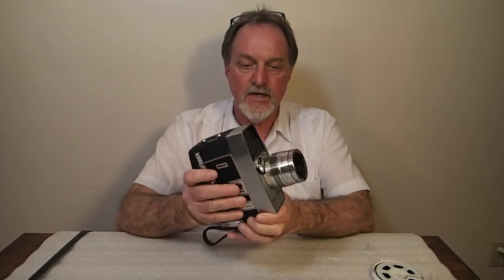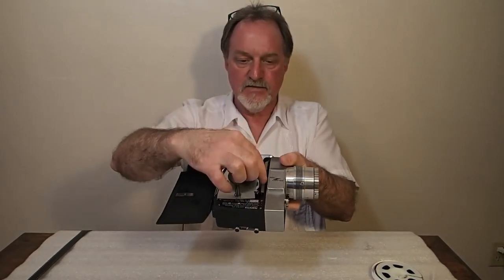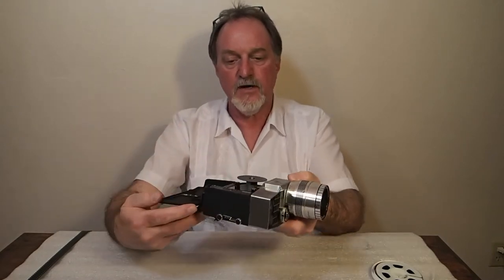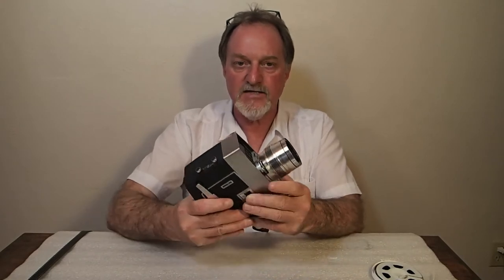It has what they call the 3-to-1 Verimatt Zoom — it's 9-27mm. Like a lot of these, because the back of the lens is really near the film gate, it's pretty easy to get them really bright. This one is f1.8 to f22. It's a nice lens — 11 elements.